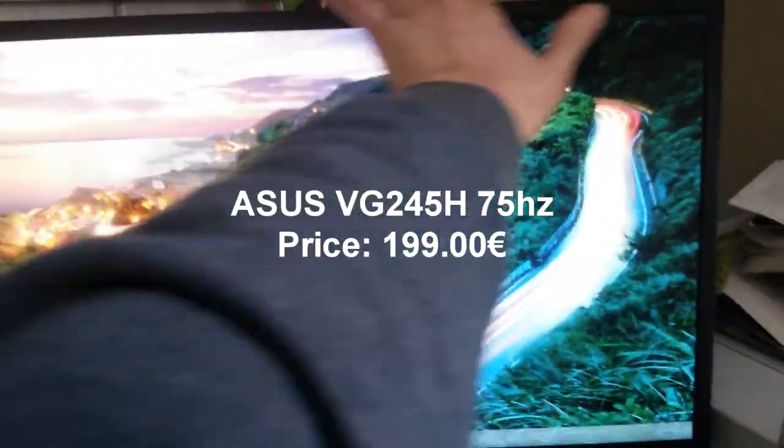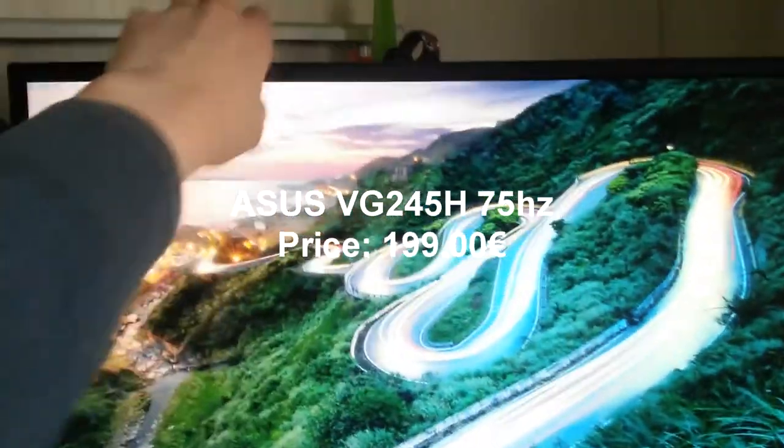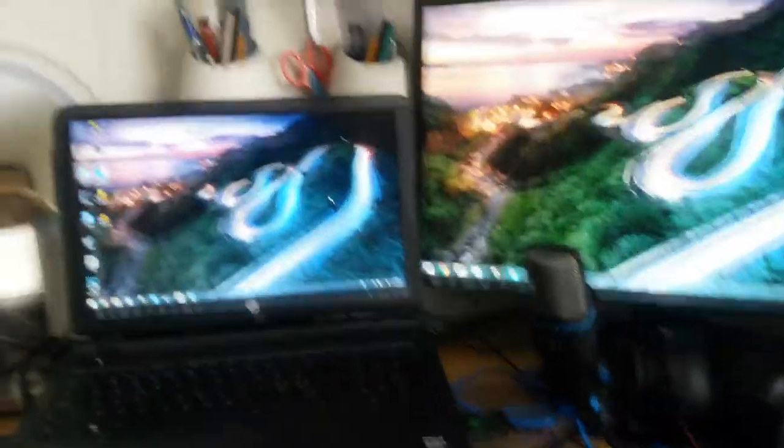How much does the setup cost? And last but not least, this is my own ASUS BT245HE. And that's how my setup looks. What do you think about my setup? Comment down below. If you hate HP, you know the drill, but I respect your opinion. Anyways, goodbye and remember to subscribe to me. Bye!